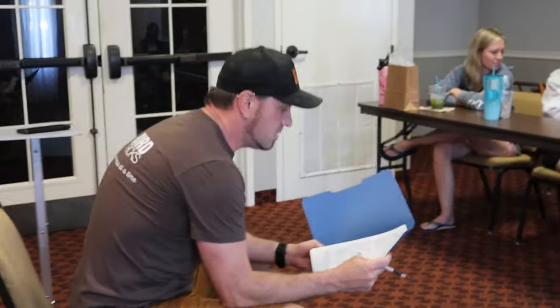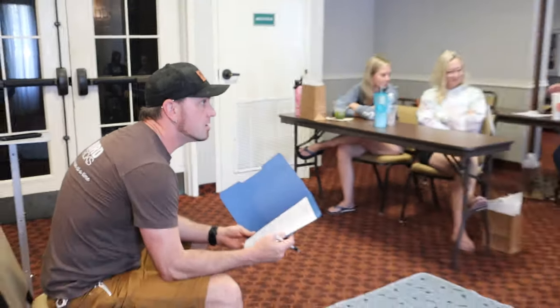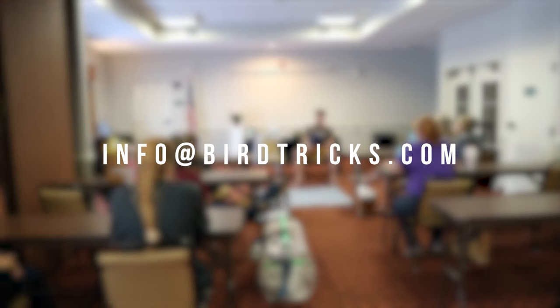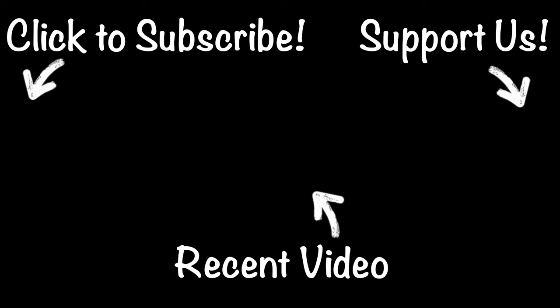If you got any value from this masterclass, I would love to invite you out to Sandpoint, Idaho for 2024 and 2025, where all of our masterclasses will be held. If you're interested in coming, email us at info@birdtricks.com. We'll see you next time.